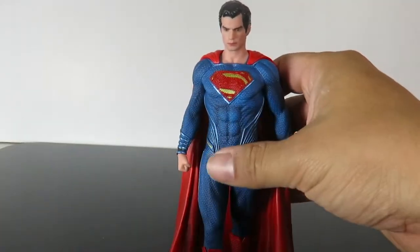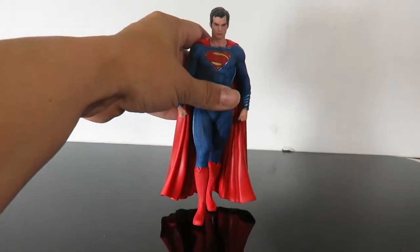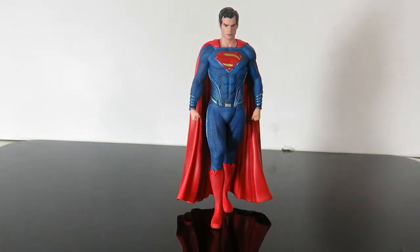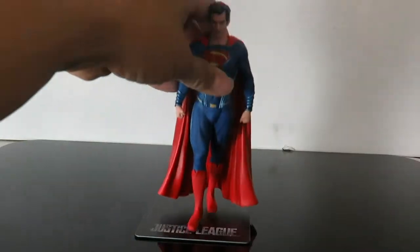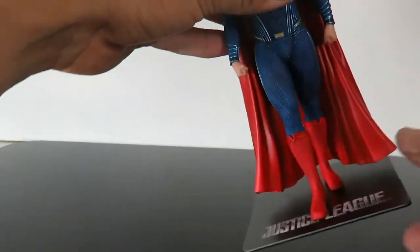So here he is, the Man of Steel himself. Just to let you guys know right off the bat, this figure can stand perfectly fine on its own. You don't need the base, but if you do want the base, he'll stay on it — and it is magnetic, as you can see.